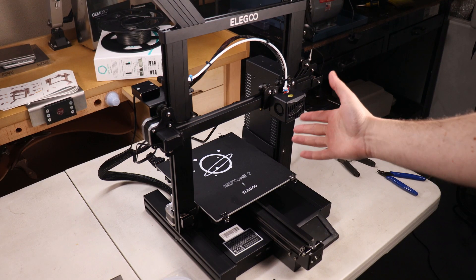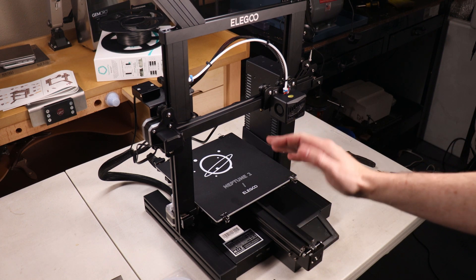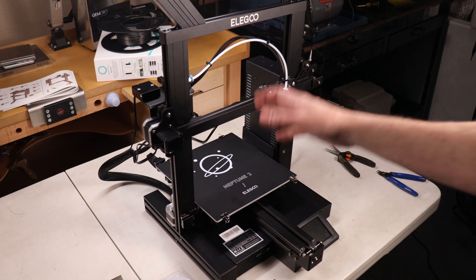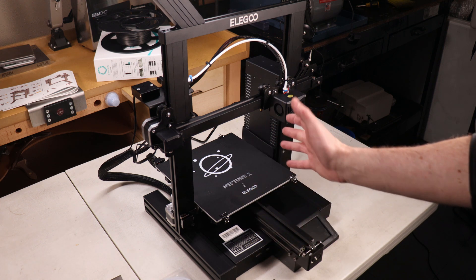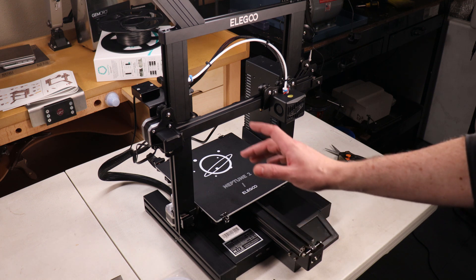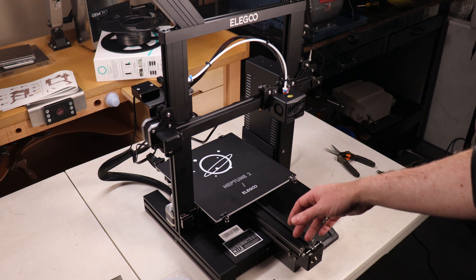And there we go. That took me exactly 28 minutes to put together, but only because I've made so many printers just like this. If you're making one of these for the first time, prepare to put aside like two hours just in case to make sure everything goes together right. Make sure you check all your bolts to make sure they're tight, because a lot of them in shipping seem to wiggle loose and I had to tighten them up.